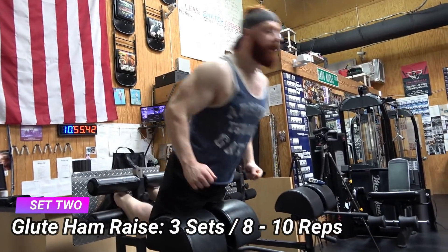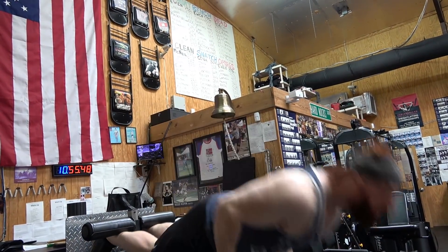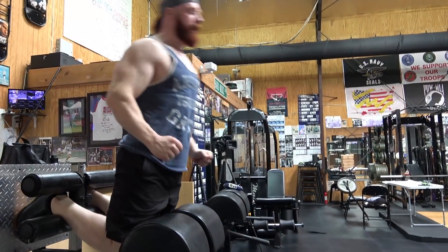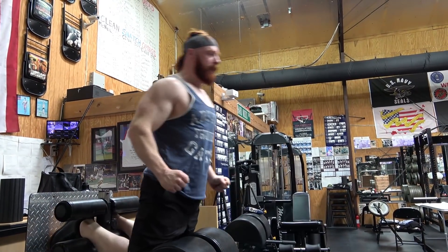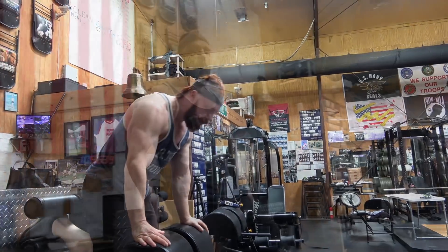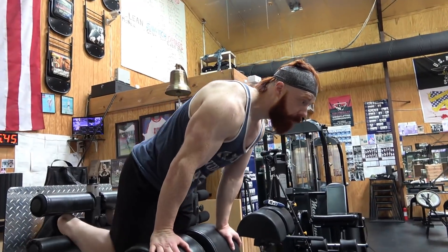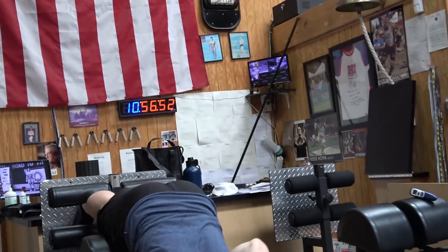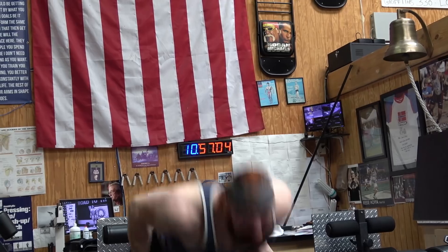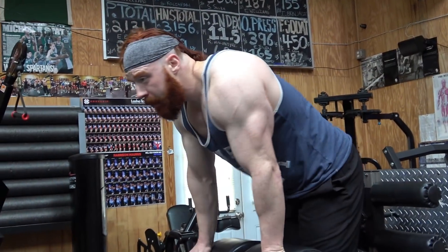We've got to keep it going, keep the intensity high. 30-second intervals on each one of these. Aim for eight to ten reps, but you might find yourself burning out after eight. Just do as many as you can do. Last set — keeping the heart rate up.